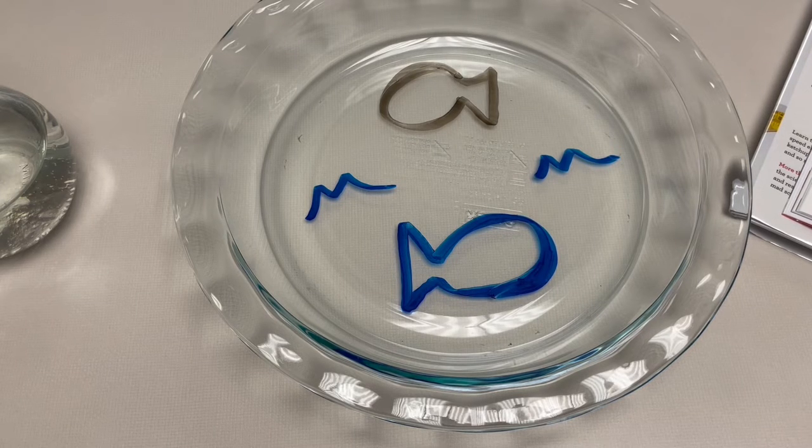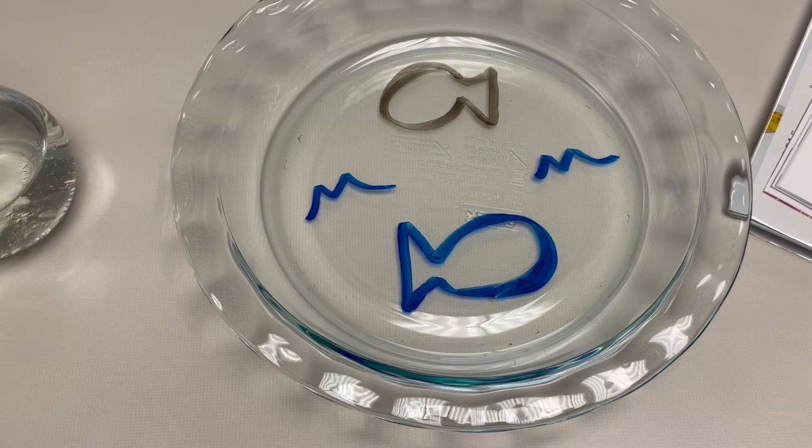But why does it float? There are two reasons. Dry erase ink isn't soluble, which means it won't dissolve in water. And second, dry erase ink is less dense than water, so it becomes buoyant, meaning that it can float.